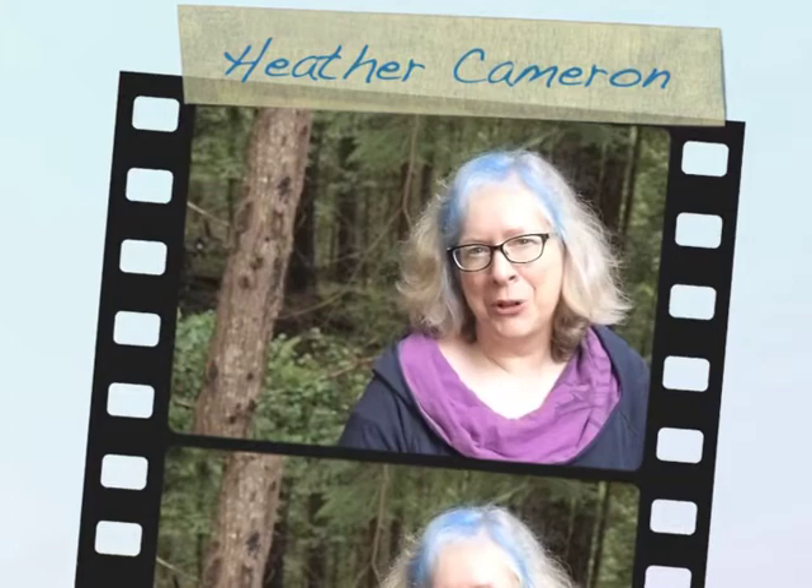Hi, I'm Heather Cameron. I'm an artist living on Gabriola Island, British Columbia.